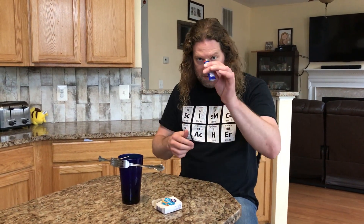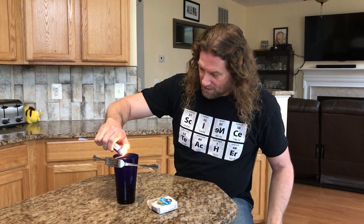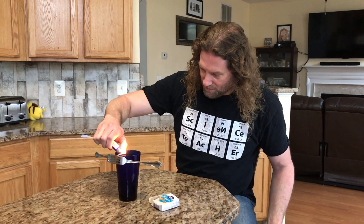Here's the final trick. If you have a parent present, you can use a lighter — make sure it is a parent, not a child, doing this. You're going to light the end of the toothpick on fire. Also make sure your smoke detector is not right above what you're doing.